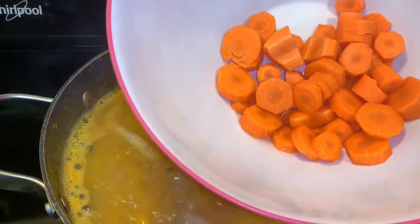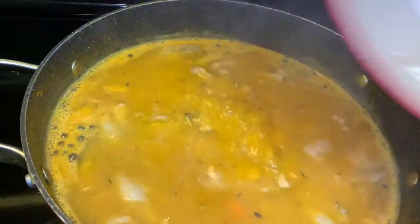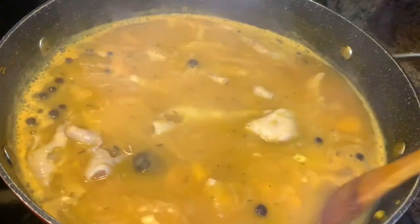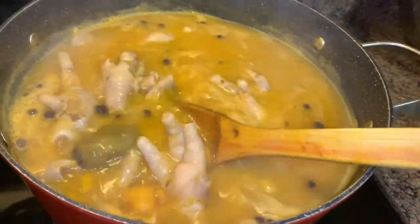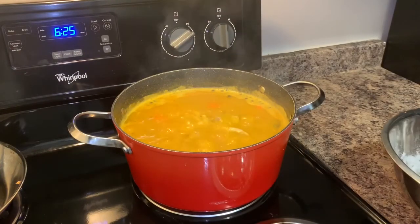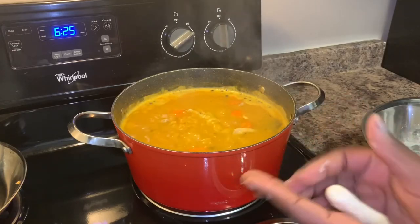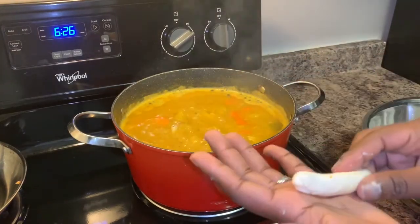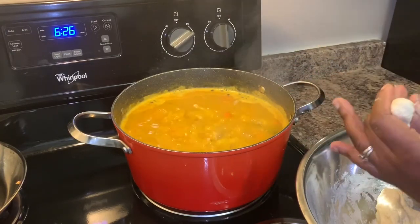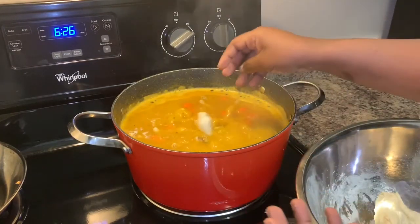I'm also going to add our carrots right now. Normally I would add all the veggies together, but because the chicken foot still feels a little hard, I don't want the Irish potato to get too soft, so I'm adding the carrots first. Time to add our spinners — just pick up a little piece and go like this, nothing too big, and drop them into the pot.